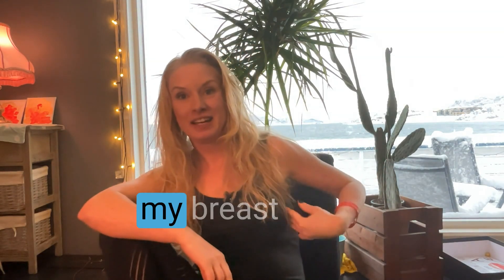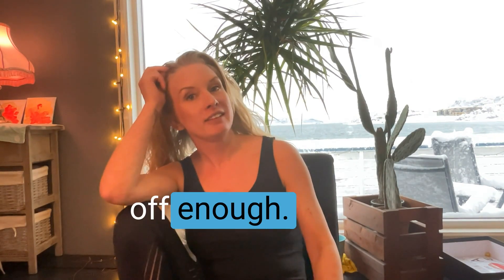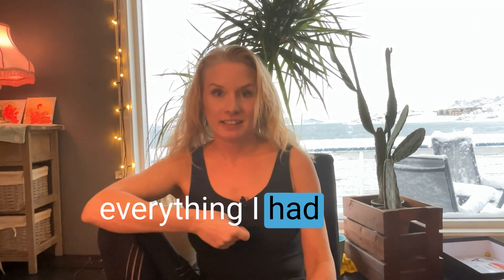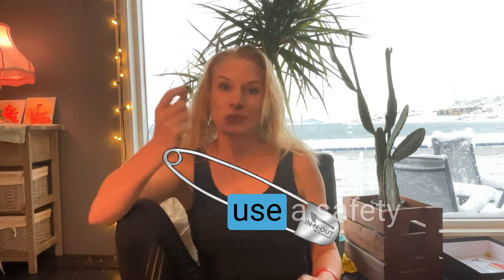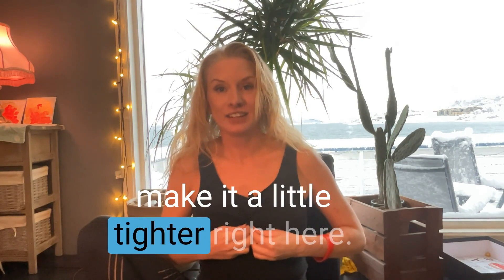When I got my breast augmentation, I felt like I couldn't show them off enough. So that's when I started scrunching up everything right here, and it really makes a difference. Also, if you really want to show off that cleavage, just use a safety pin on your bra and make it a little tighter right here.